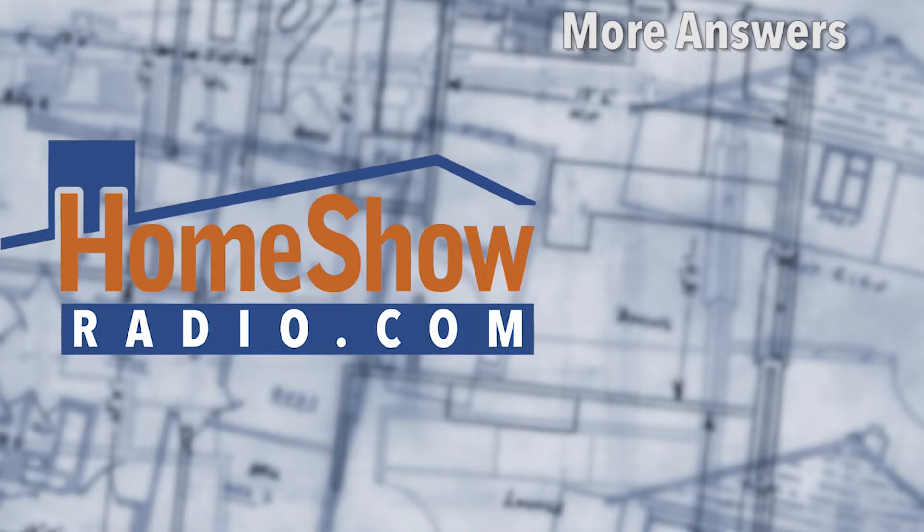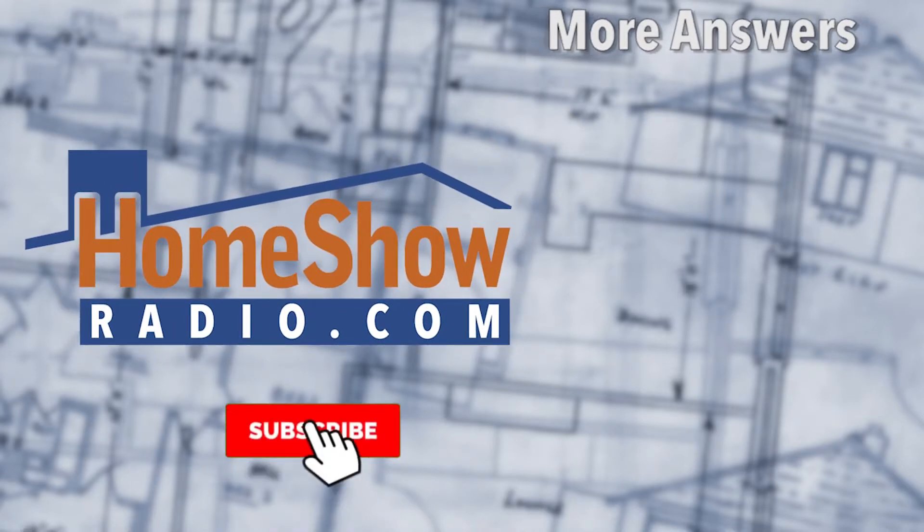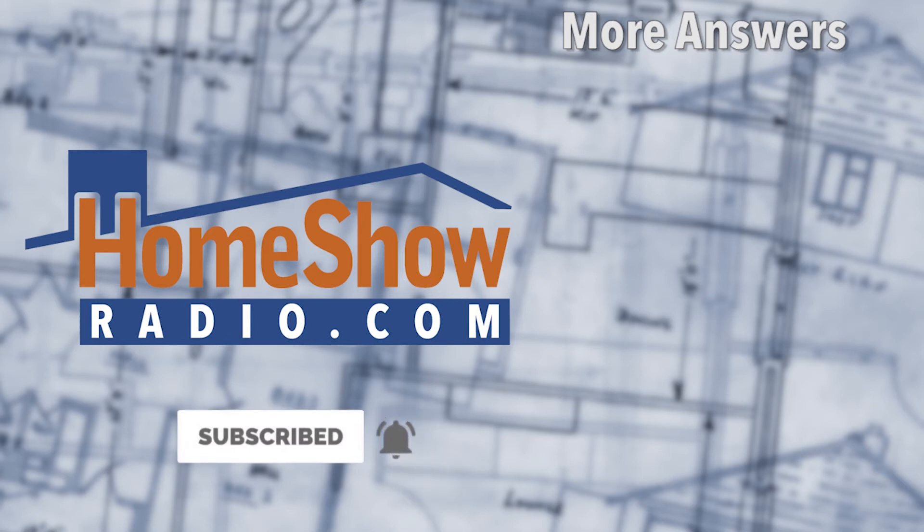If you want to watch this or any other of our videos, and you want a yabba-dabba-do good answer, go ahead and send us your question at HomeShowRadio.com using the Ask Dom form. We'll answer just like this, or maybe somewhat more concisely. Check the other videos too.